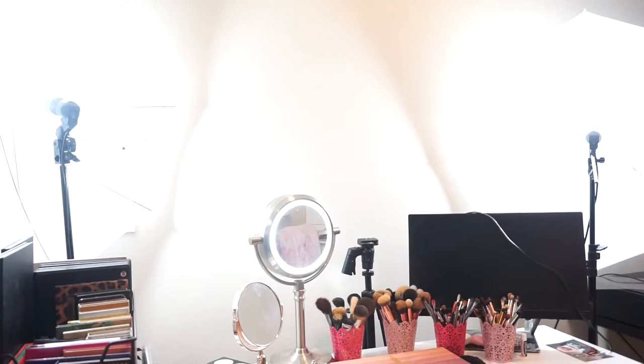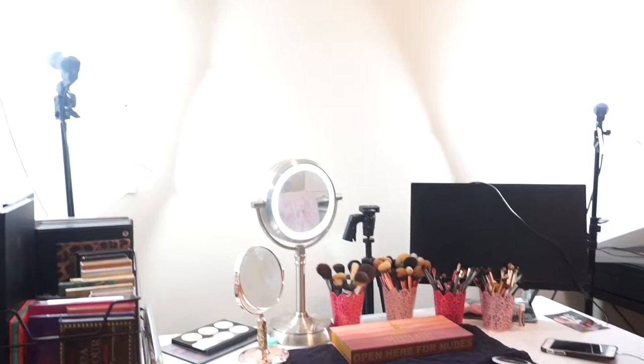So this is what I see right when I walk in. The first thing is I have my two Limo Studio lights. I did get these on Amazon — my mom actually got them for me for Christmas. I will try to find them and link them down below. They're not the best, but it's what's worked for me. And as you guys can see, even though it's dark out, it still gives me a lot of lighting, so it's perfect for me.